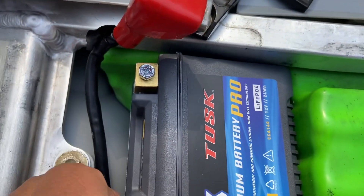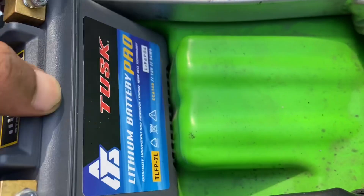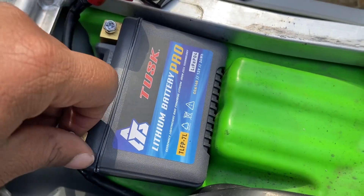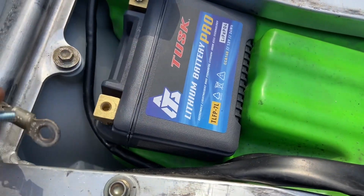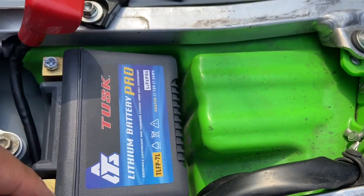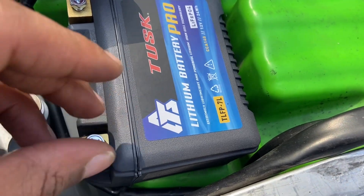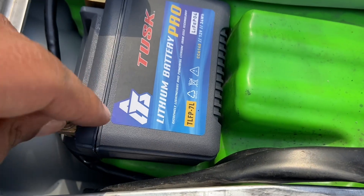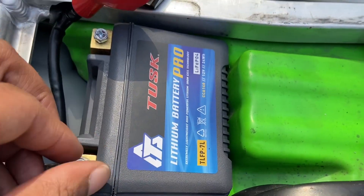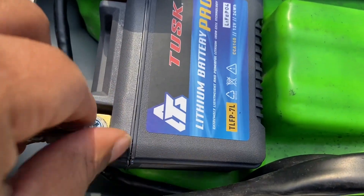Make sure it's aligned. Put the screw in now. Sometimes you have to pull the battery up a little. Hand screw it down. Sit it off and screw it down.